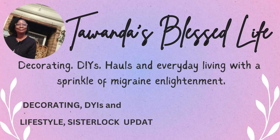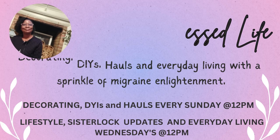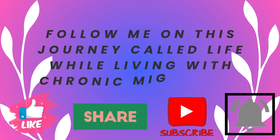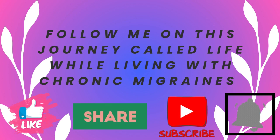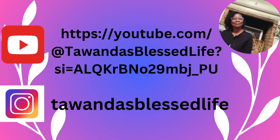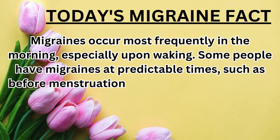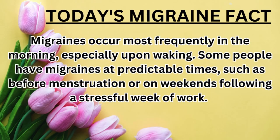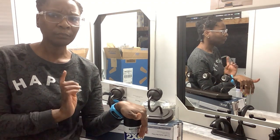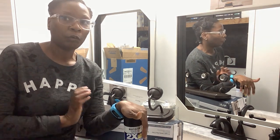Good morning, everyone. Welcome back to day three of my five days of DIYs — our bathroom DIYs and makeover. My name is Tawanda and this is Tawanda's Blessed Life. On my channel I do decorate on a budget, DIYs and hauls with a sprinkle of migraine enlightenment. I also do lifestyle and sister lock updates. We're going to get started with today's video. I am so excited because we officially have lights, and today's video is going to be of me doing a couple of little DIYs for our bathroom.